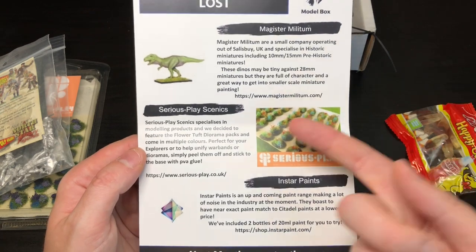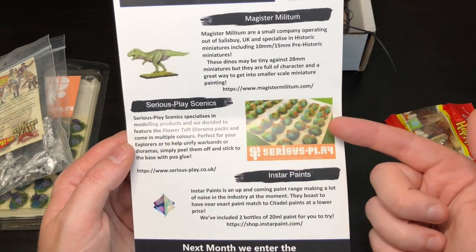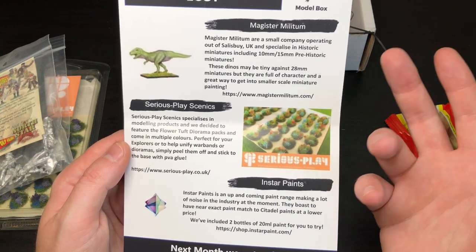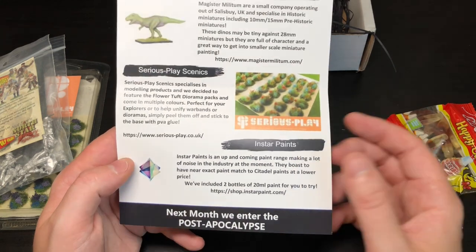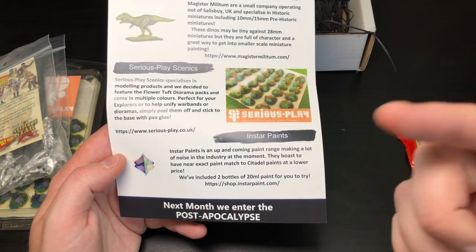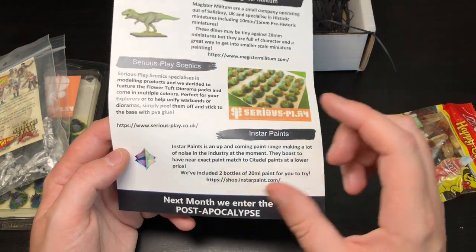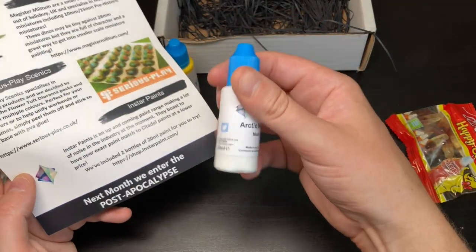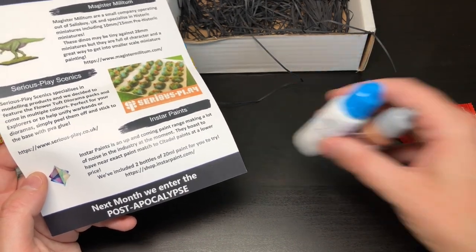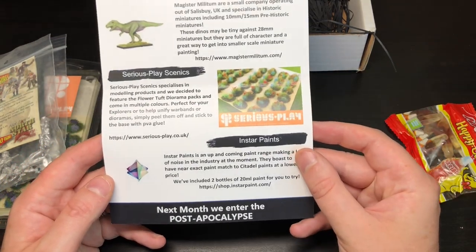The dinosaur is just confirmed as a tiny dinosaur. The tufts — these guys make lots of different crazy tufts in multiple colors, and as I said I'm super stoked to add those to bases, probably on the larger Zombicide abomination models. For the Instar paints, they're a UK brand and near or perfect matches to lots of Citadel paints at a lower price. These are 20ml bottles, actually larger than the standard 17ml, which is great value.